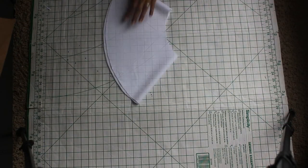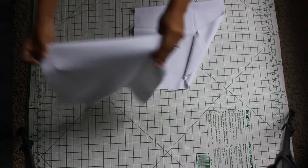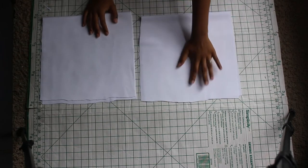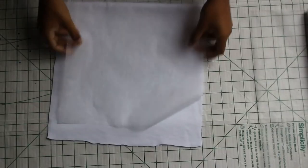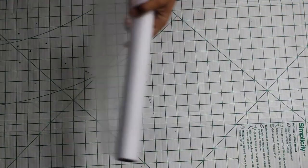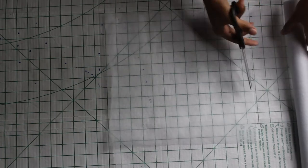Here are your fabric pieces: two bodice pieces, one full peplum, one large fold-over piece, and two small fold-over pieces. Now let's cut out our interfacing. Fold your fold-over pieces in half and lay the interfacing about an inch away from a vertical edge and a horizontal edge, then cut away the excess.